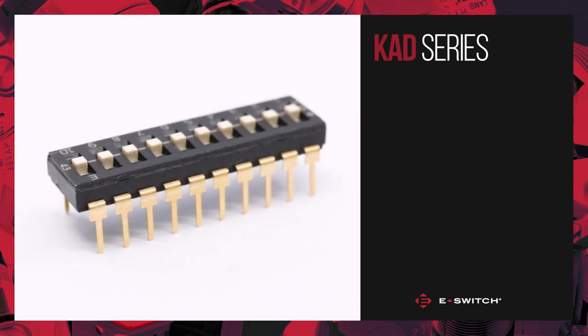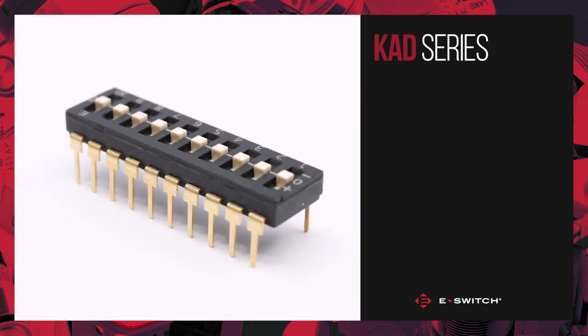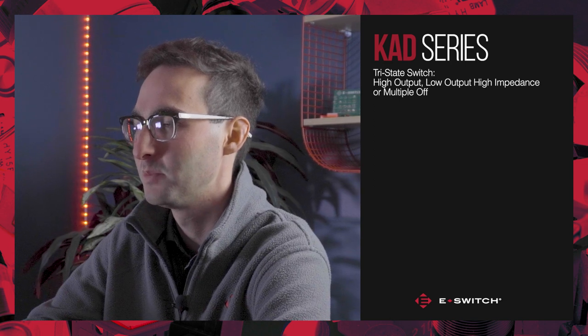While most dip switches feature just on and off functionality with multiple positions, the KAD series dip switch is a tri-state switch that features high output, low output, and high impedance or off functionality at multiple positions.